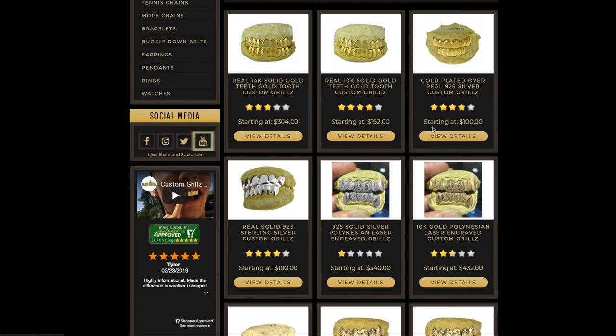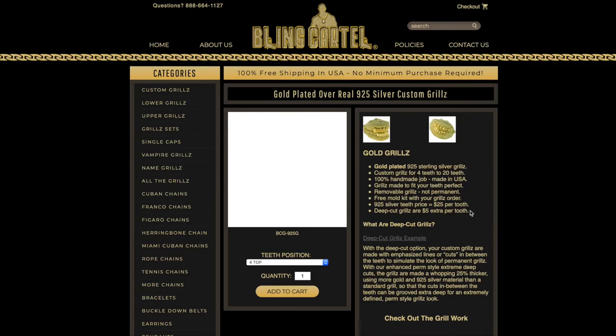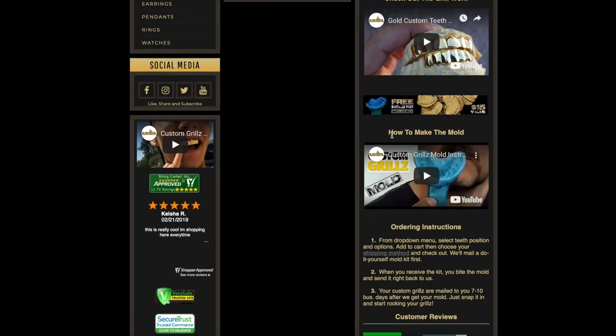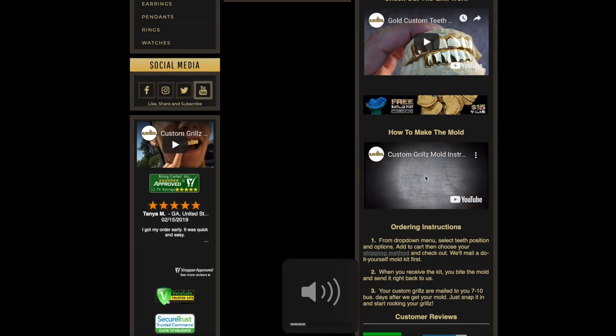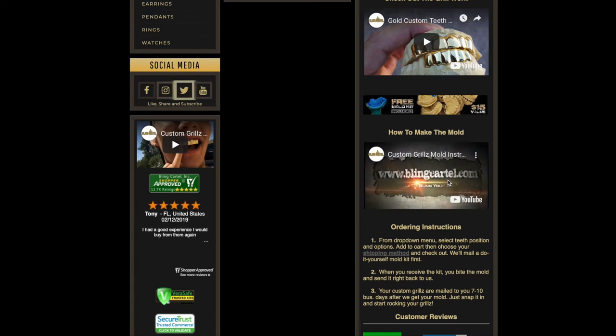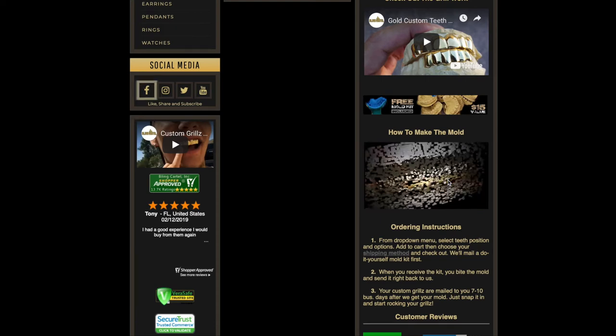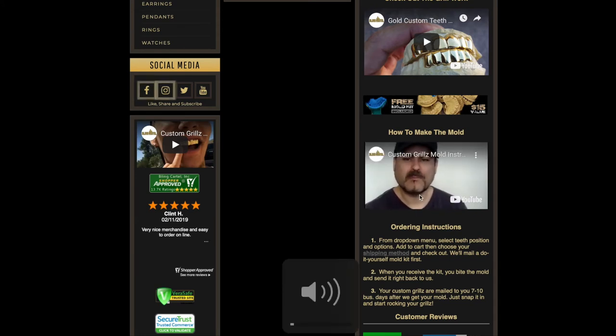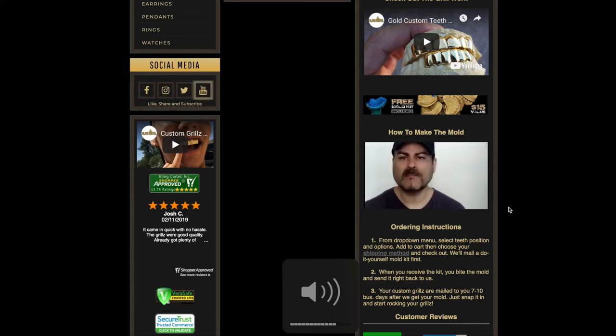The first thing you're going to receive is a teeth mold impression kit. Every single product description on the custom grill has a video showing how to make the mold — look for it. That video will show you what to do once you receive the mold kit. I'll play you a quick clip so you can get an idea of what it is.